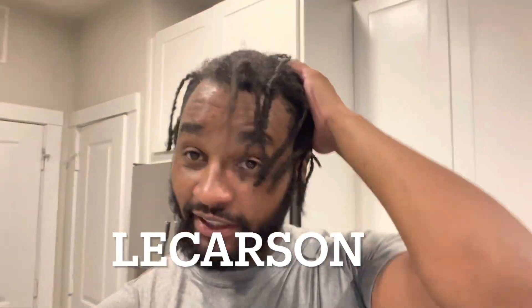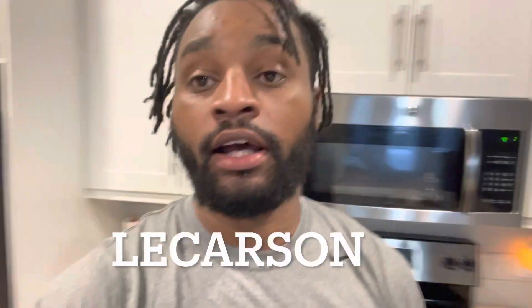Welcome back everybody. Please excuse my hair — I just got back from a run, so it's a little messed up. I need a haircut.